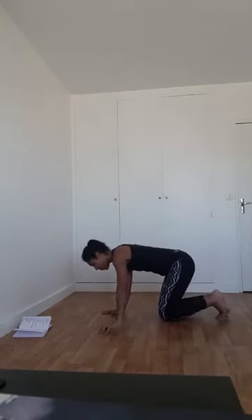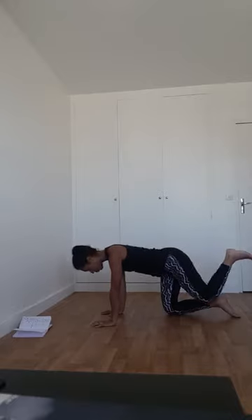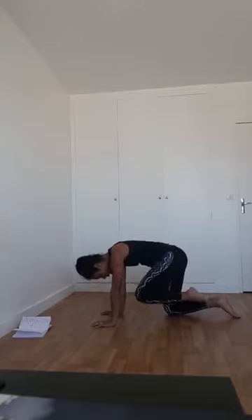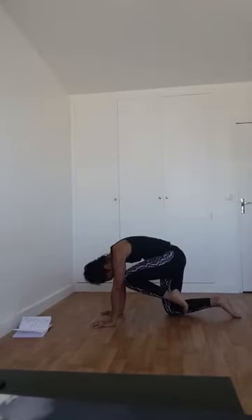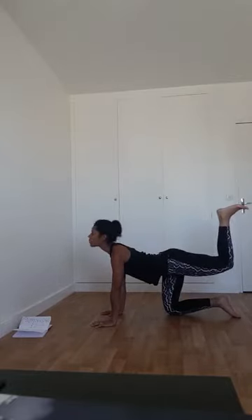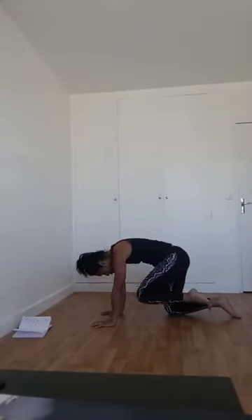On va s'installer dans la posture de la table. Inspirez : la plante du pied droit se décolle, le regard va chercher le plafond. Expirez : le genou vient chercher votre nombril, le regard cherche le genou. Inspirez : plante de pied vers le plafond, regard vers le plafond, le dos se creuse. Expirez : le dos s'arrondit, le genou vient chercher le bout du nez. On fait ça encore deux fois de ce côté, en pressant très fort les paumes de main dans le sol.